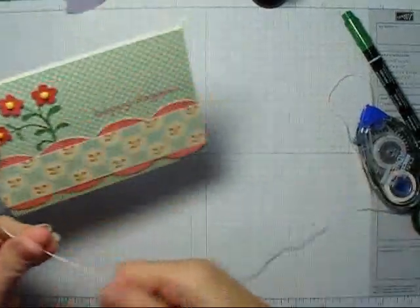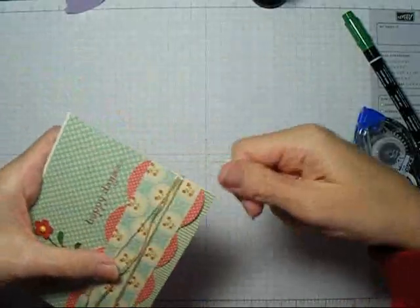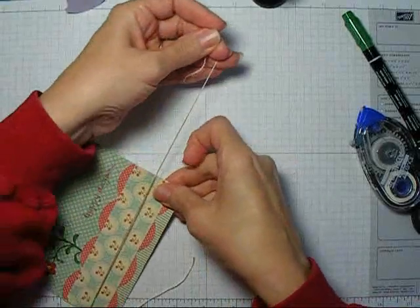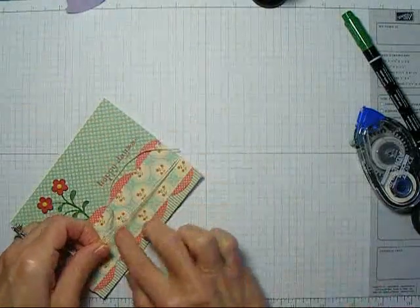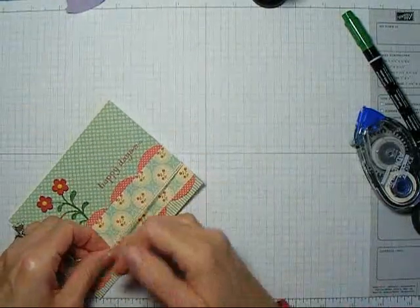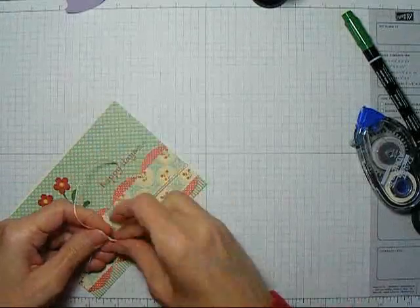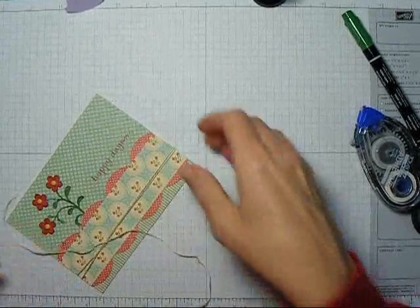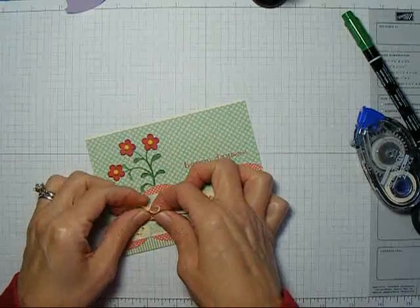the last step to my card is going to be to wrap some DMC cord around, go around this twice, and I'll just tie this in a bow, and I'll be ready to attach this card front to a card base.